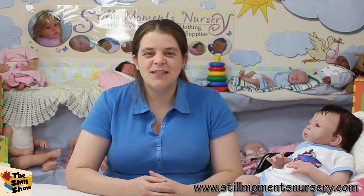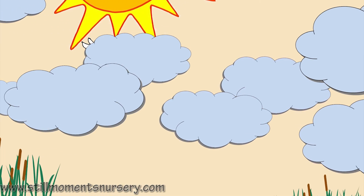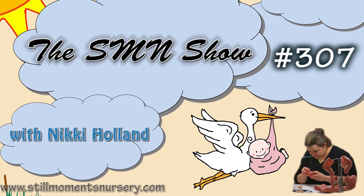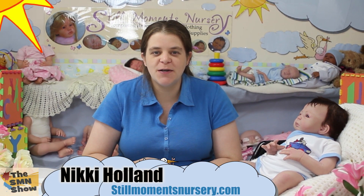Hey guys, it's Nicky from Still Moments Nursery. I just want to introduce you to Nolan, another custom water doll that I've just finished. This is little Nolan and he was a custom water doll made specially for his mum.